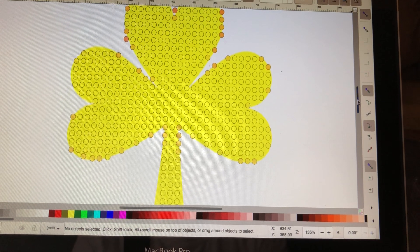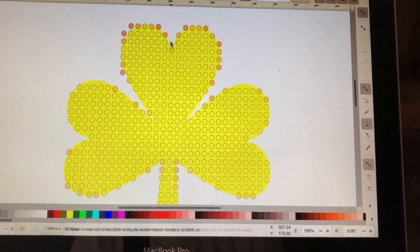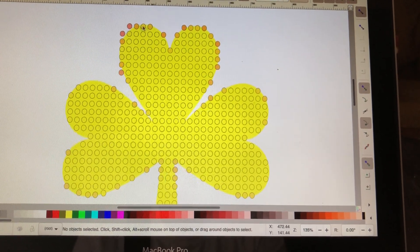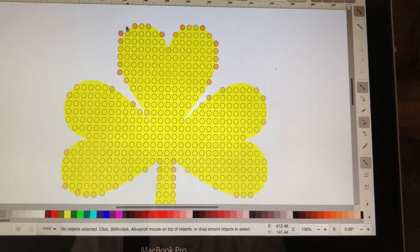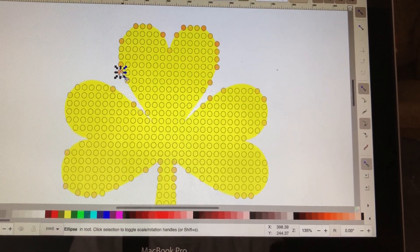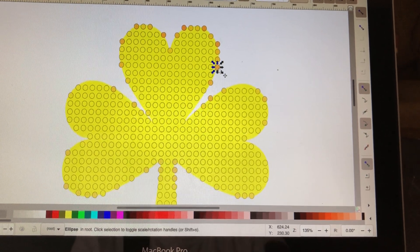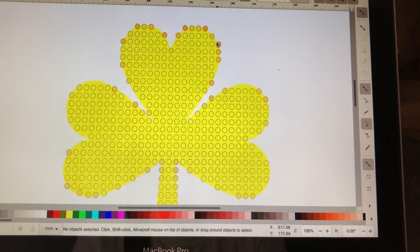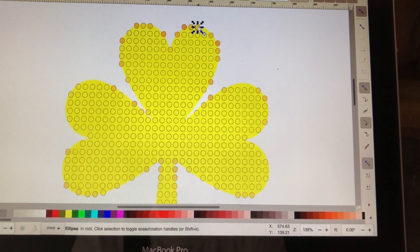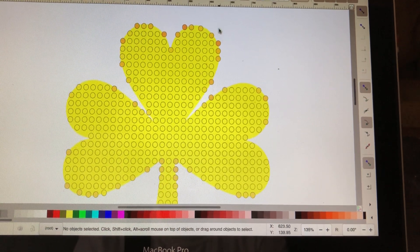Let's go up here and do the top. Got to get rid of that one, and that one. I'm going to move this one over because I deleted that one to fill in that space. There we go.